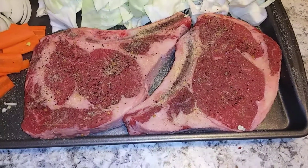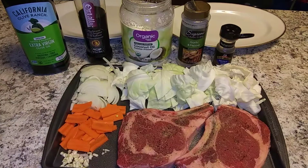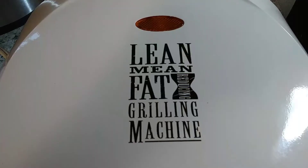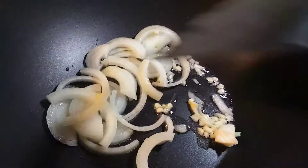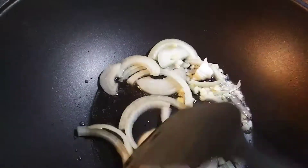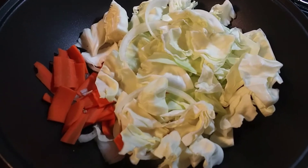I sprinkle a little bit of garlic salt, pepper, and Montreal steak seasoning. I'm preheating the grill. Sauté the garlic and onions with coconut oil, and add the carrots and cabbage.